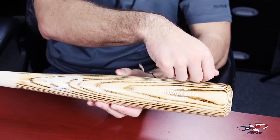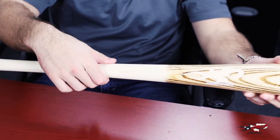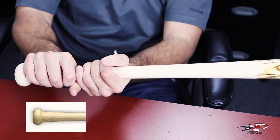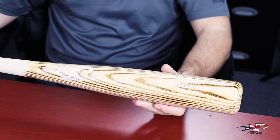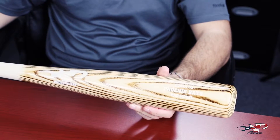The O267 comes with a nice and big two and five-eighths inch barrel which tapers gradually into a one-inch thick handle with a slight flare into the knob to catch your hand. The O267 is available in a negative two length to weight ratio and is only done in ash to keep the weight reasonable.